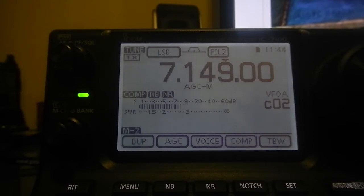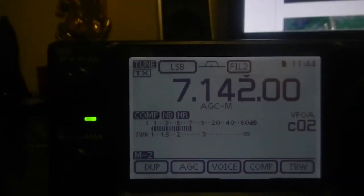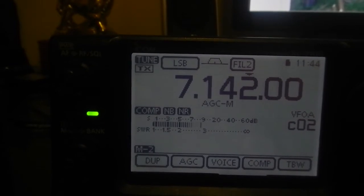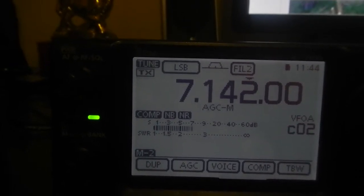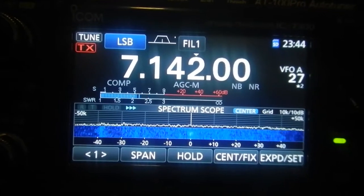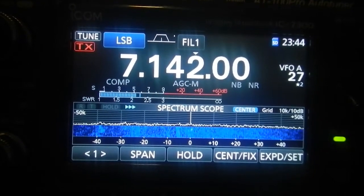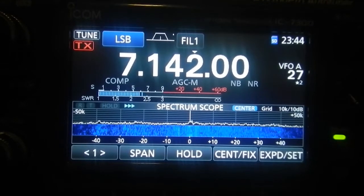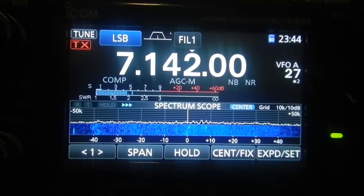CQ DX, CQ DX, CQ DX. This is America — Foxtrot 6 Tango Kilo Canada. Delta Florida 6 Tango Kilo Charlie. America Foxtrot 6 Tango Kilo Canada, CQ DX.